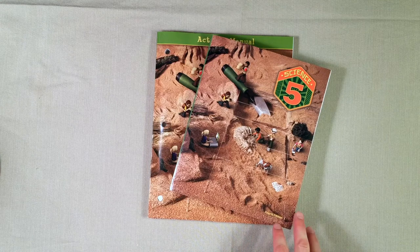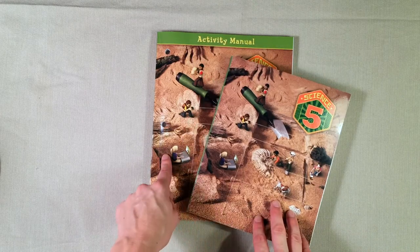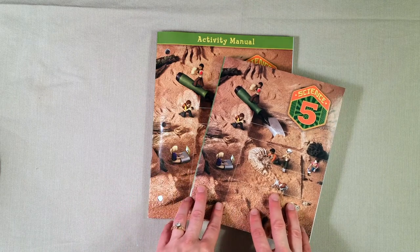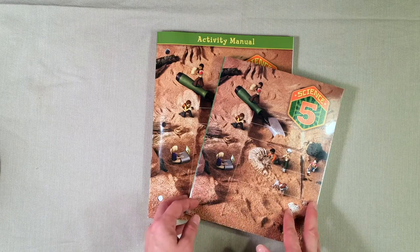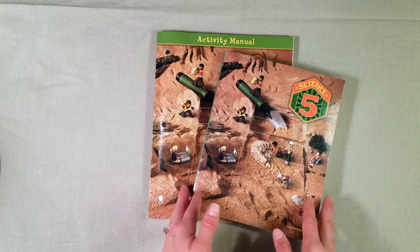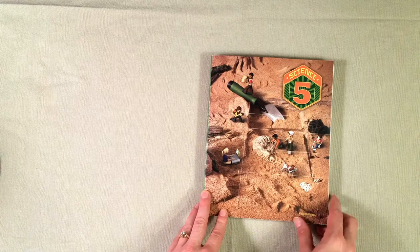Hi everyone, today I wanted to give you guys a little look inside the Science 5 curriculum from BJU Press. I have the student textbook as well as the activity manual here to show you. We are actually doing this through their distance learning online program, so because my daughter is getting all of her instruction from the videos, I do not have the teacher's manual here to show you. Let's go ahead and take a look at the student textbook first, and then I'll give you a little peek inside the activity manual.